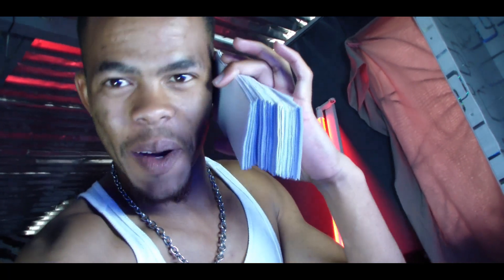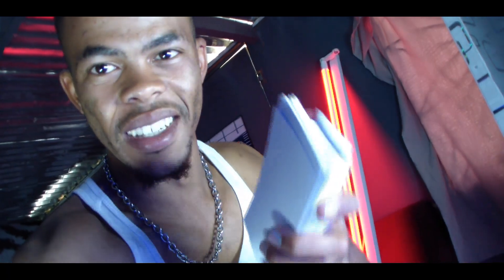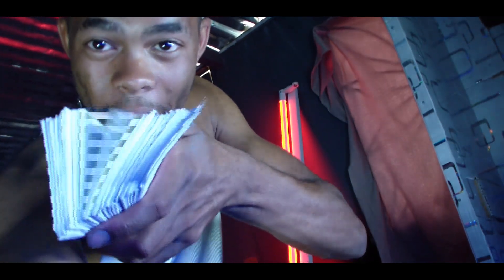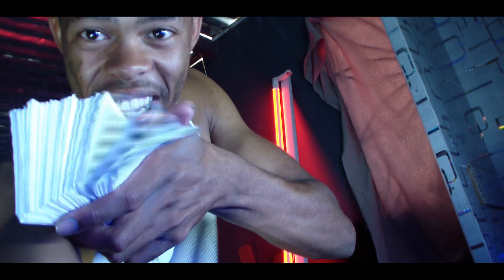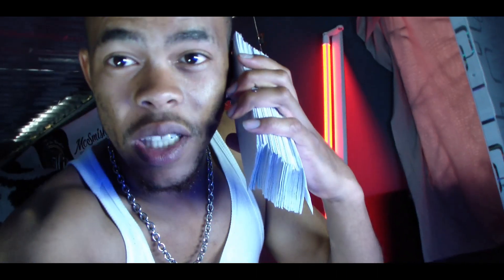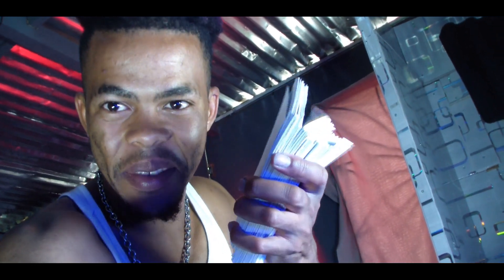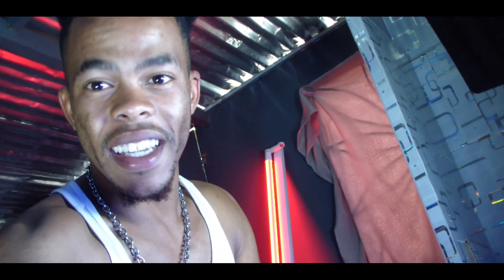Ring ring ring, my money be calling! This is gonna be a prank and a half. Can you hear that money? Can you see that money? Money money money money. I think I'm gonna catch gold diggers with the same fake, counterfeit money, and see what happens.